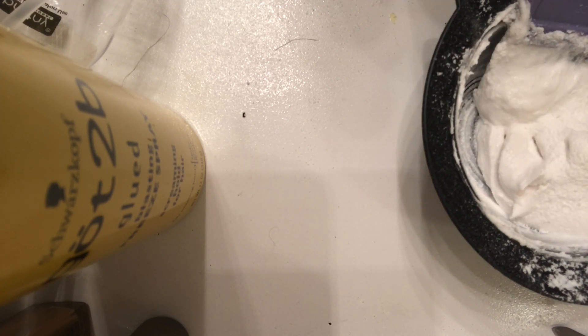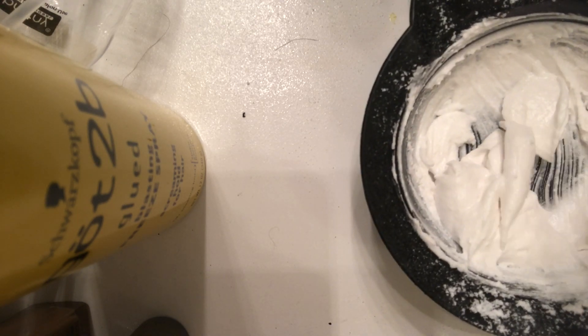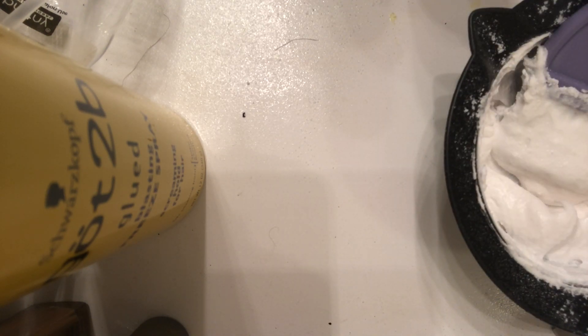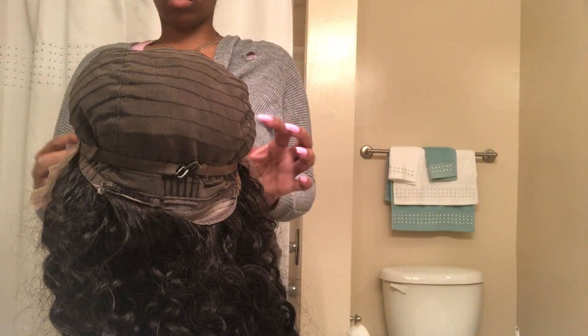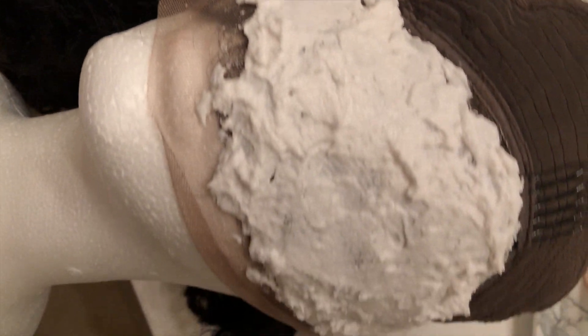Once you get your mixture to the right texture, go ahead and get either a popsicle stick, a butter knife, or you can still use the mixing brush. I used a butter knife because it laid it down way smoother for me. Make sure when you're laying down this mixture that you're not rubbing it in the lace — you're lightly pressing on it. It should look something like this. Leave that on for about 20 to 30 minutes with a foil or plastic bag. For more information on this wig: it is 24 inches, 130 density, and it is a frontal wig.